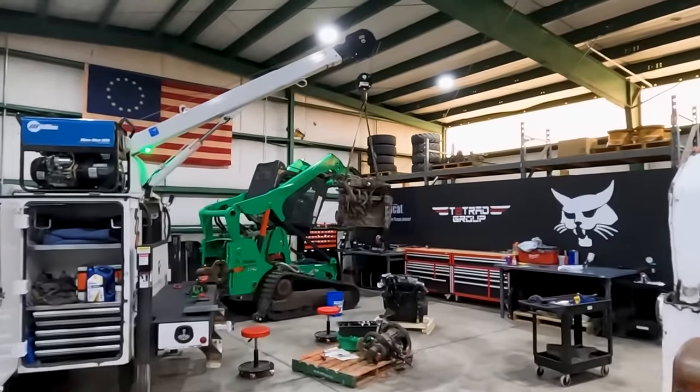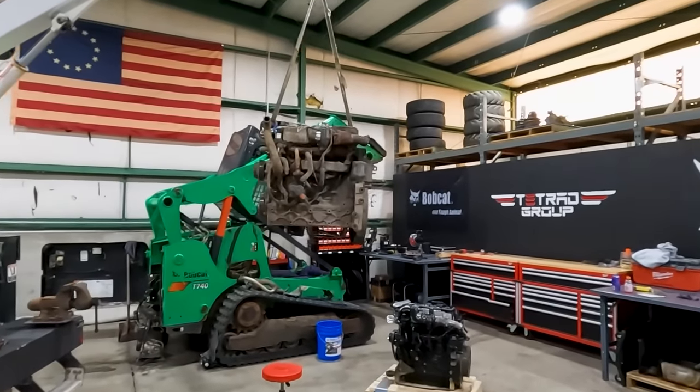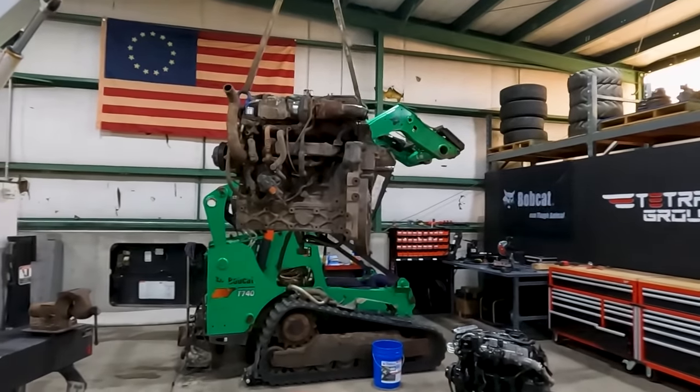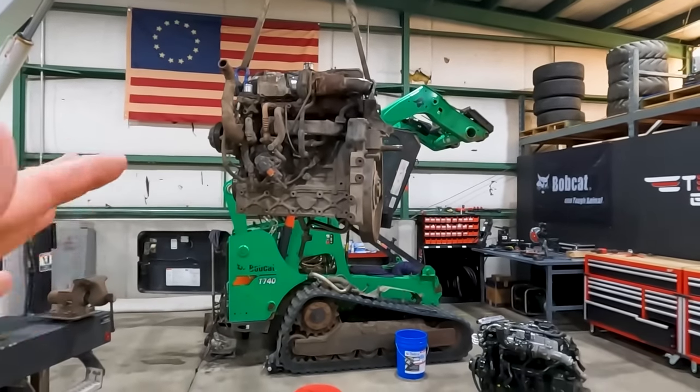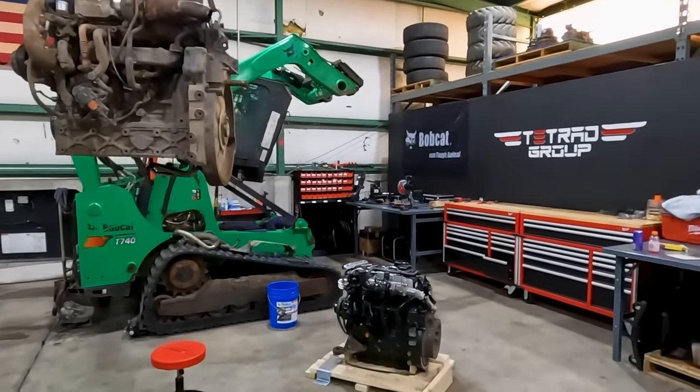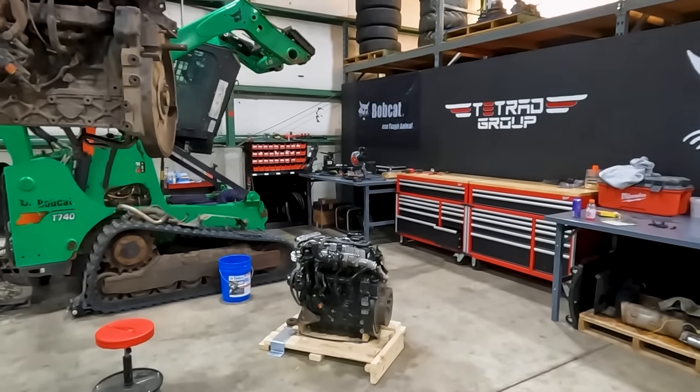Today's project in the shop is a T740, and we're putting an engine in. I want to talk a few minutes about why we pulled this engine out — it was kind of running — and why we're putting a brand new Doosan D34 engine in there.